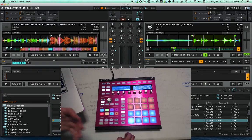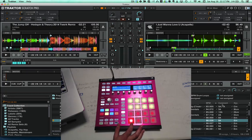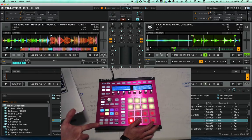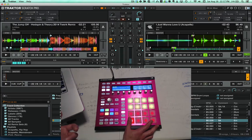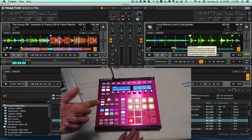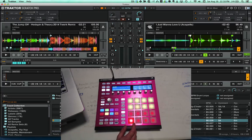Where I've been using it the most is with acapellas. If I go into group F, which is controlling deck B, I've got an acapella loaded up here. Sometimes the slices won't land exactly — I'm not a hundred percent sure why — but so far it does work pretty well. An important part is to have your beat grids lined up right so that the pads know where to jump to.